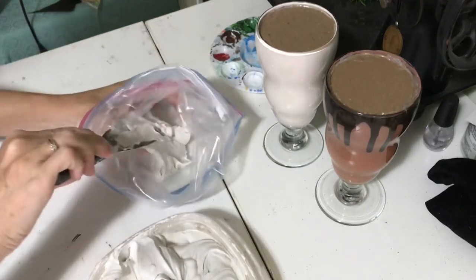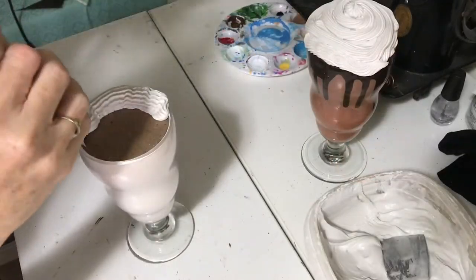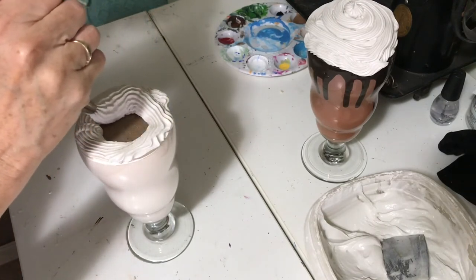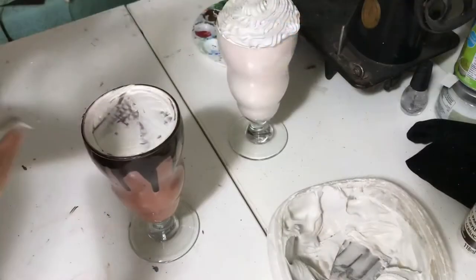You just add your spackle, or your whipped cream, and pipe it on as you would your whipped cream. The texture is obviously a little thicker so you have to push a little harder for it to come out, but it looks just as real afterward.